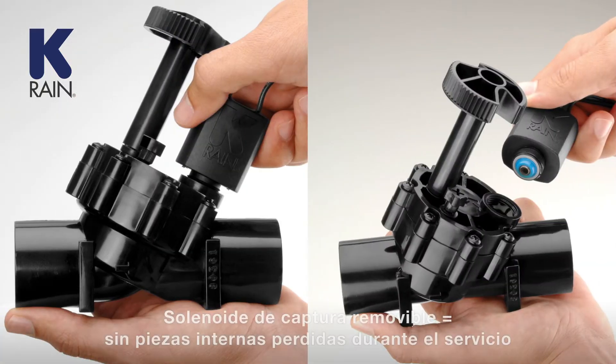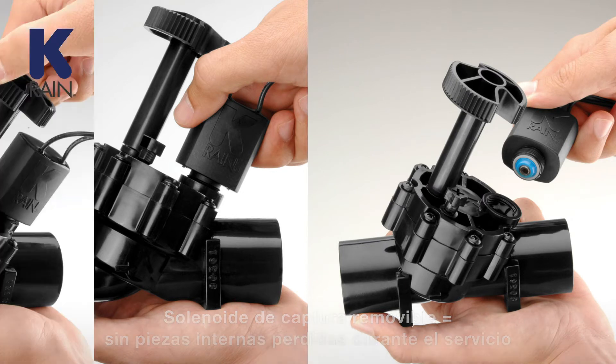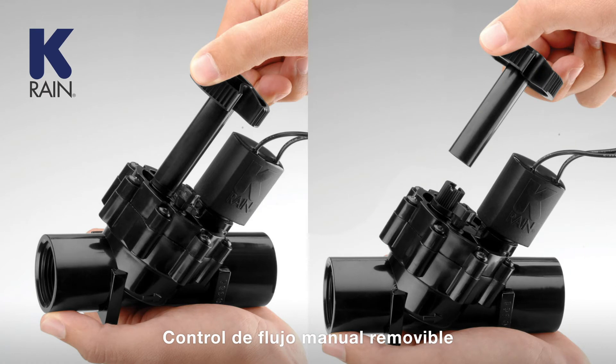The captured plunger solenoid allows for easy removal when servicing without losing internal parts. And the removable manual flow control delivers precise flow adjustment to the zone.